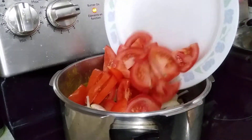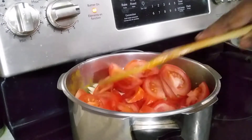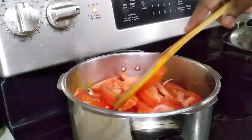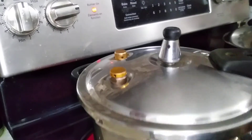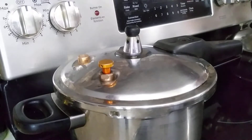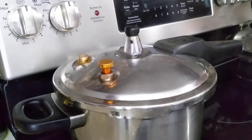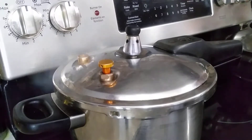I'm going to put in the tomatoes and you don't have to do anything — just leave it like that and cook this in the pressure cooker. It cooks in 15 minutes and then you have to wait another 15 minutes for the pressure to go down.